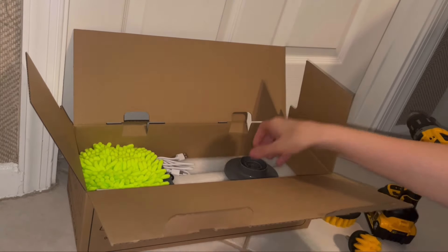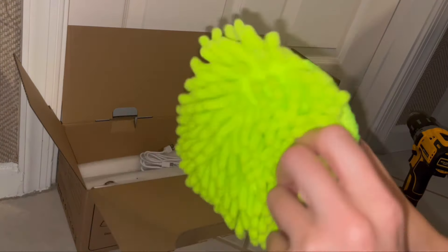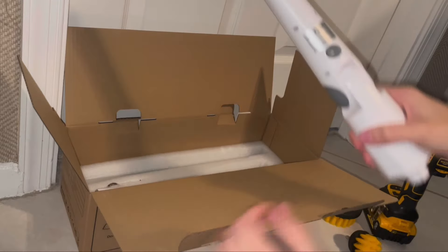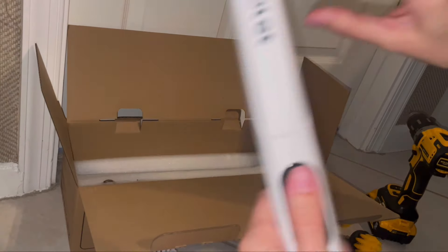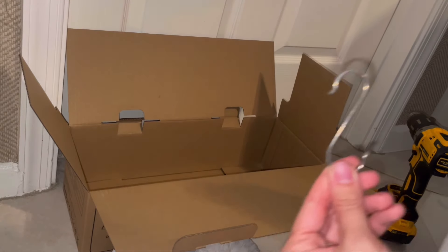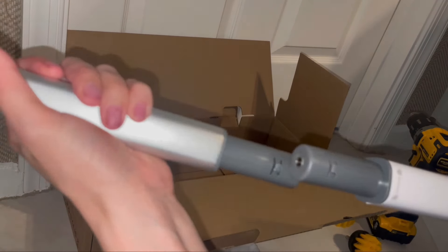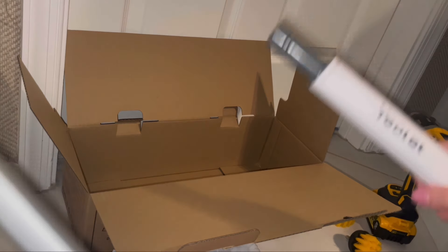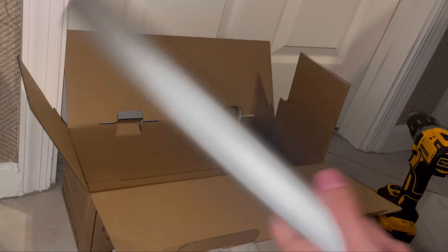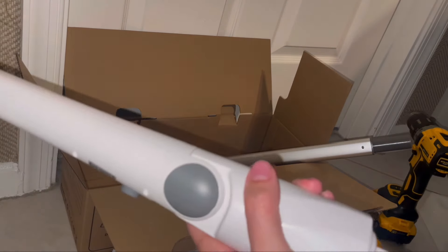There's a dome brush — I don't know what you would use a dome brush for. There's a flatter bigger one, and this is the base for the mop. Then we have the charging cord. I did check because I wanted to make sure for the video that it was charged — on a positive note it does come charged. It comes with a little hook thing so you can hang it up and store it easily, which is pretty cool. It also comes with an extender arm.